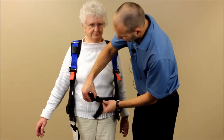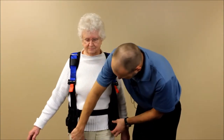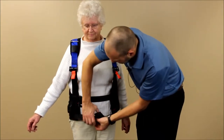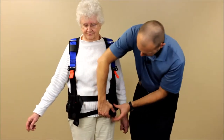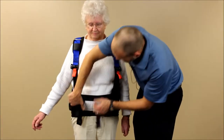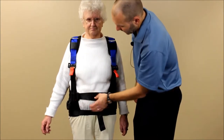Go ahead and attach the clips and buckles on the front. Let's snug those up a little bit to start with. You can see the buckles are on opposite sides here to give a little more even pressure.